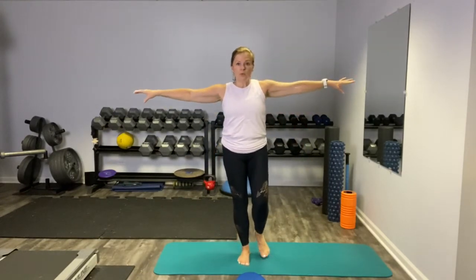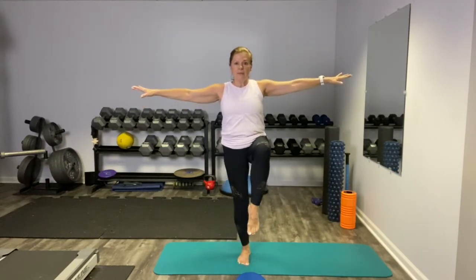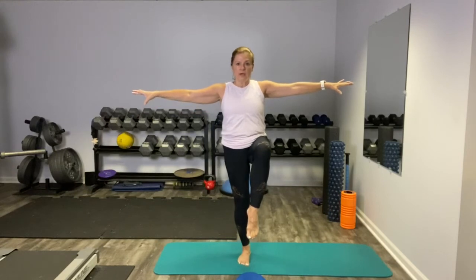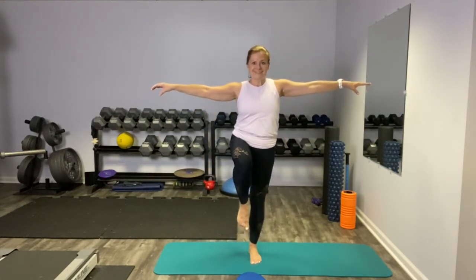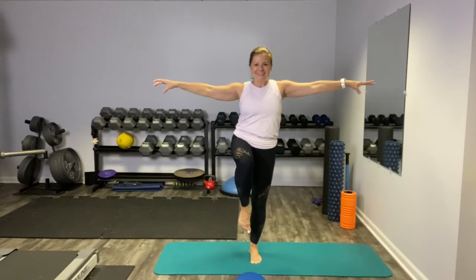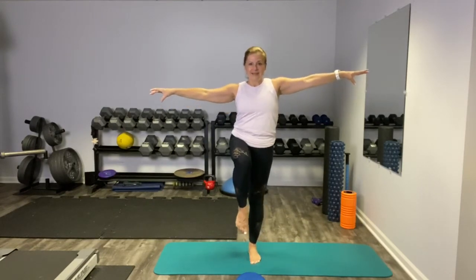Another variation we can do with this hold is a tiny baby squat. Core is tight, that thigh is parallel to the ground, eyes are gazing straight ahead. You can also, if you're really feeling it, add some hand weights and do your single leg squat — it works the quads and you'll feel it in the glutes. Let's do the other side. No reason to rush. This one's clearly harder for me.